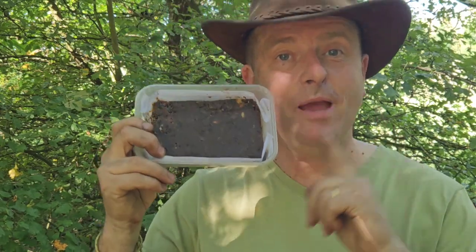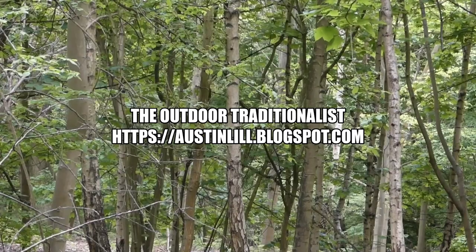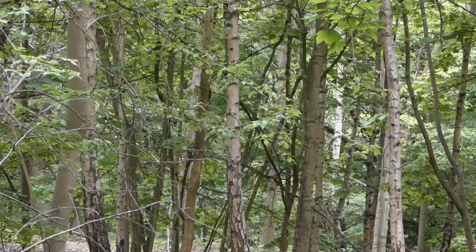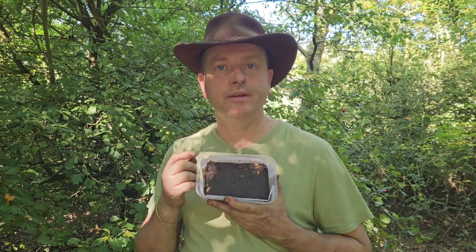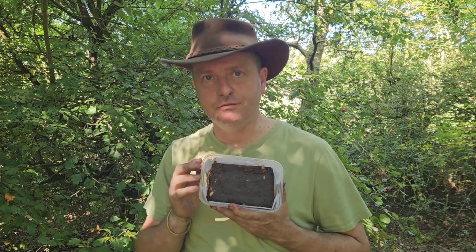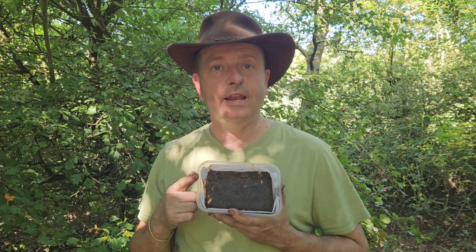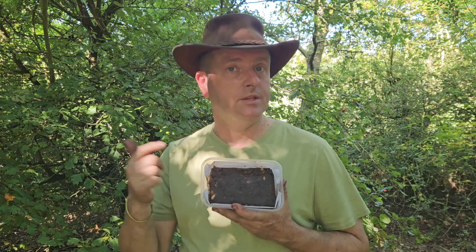Hi there, this is a quick video on how to make pemmican. I associate pemmican with the North American indigenous people, but I'm sure there are loads of different varieties of this around the world. This also uses the last video I did which is on tallow, one of the ingredients. First of all we've got to have a look at how to make your jerky before we start on the pemmican.